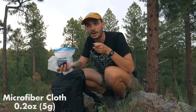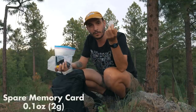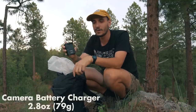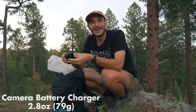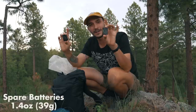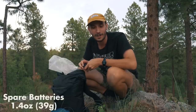I have a microfiber cloth for cleaning my lens or sunglasses, and an extra 128-gigabyte memory card for my camera. I also have a single-port charger for my camera batteries. I've tested dual-port camera battery chargers over a few years and they all failed me, so this reliable single-port is what I'm going with. Along with this charger I have two spare batteries, plus one battery in the camera, and an extra memory card in the camera — so three batteries total and two memory cards total.